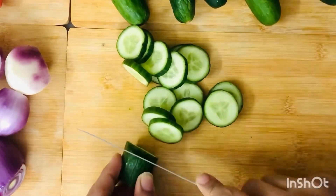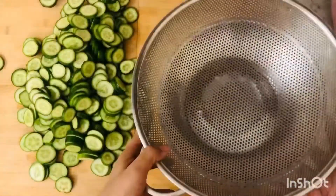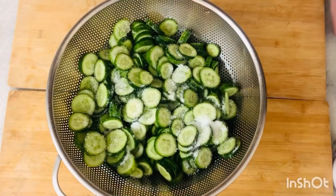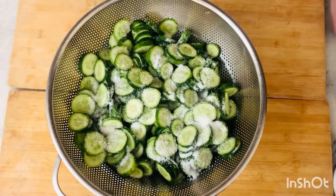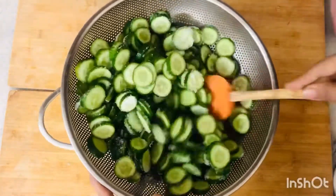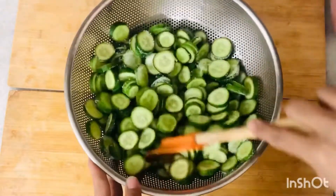We cut circles about 8 inches. We have to take our seeds out in the sink. We will mix 2 tablespoons of salt and put them in the fridge with 6–8 pieces so that the excess water will be removed.